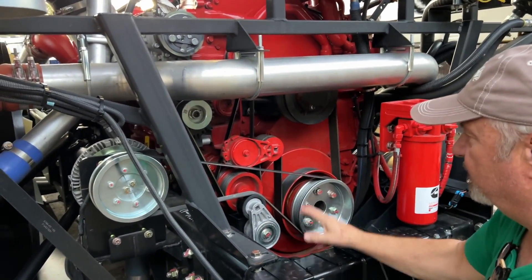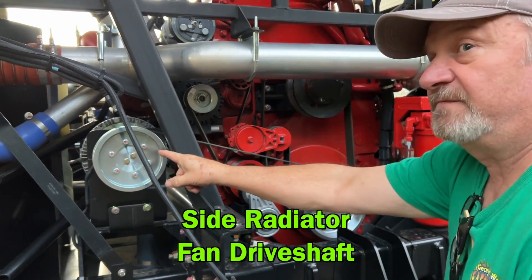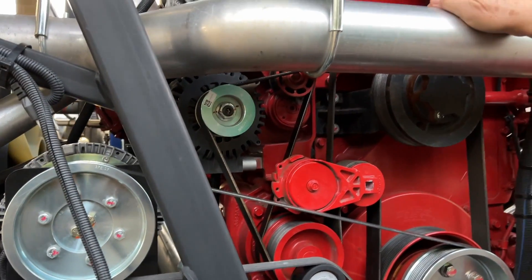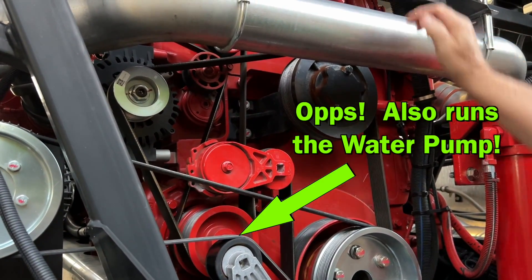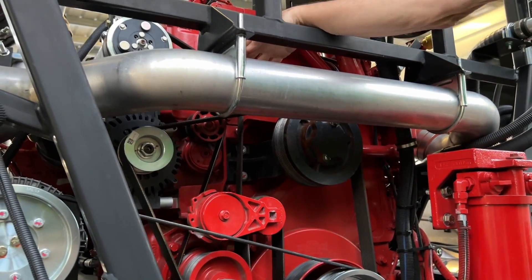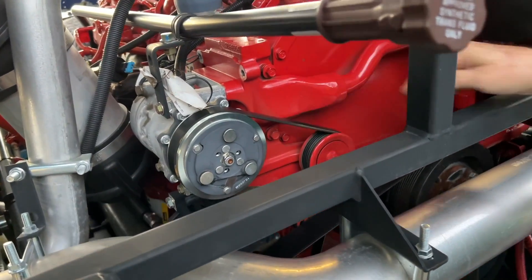This is a Spartan 605 and there are three belts on here. There's this belt that just runs the fan with the idler, and then there's this belt that runs the alternator — and that's all it runs is the alternator. And then this belt runs the air conditioner. So they have three belts; I only have two.